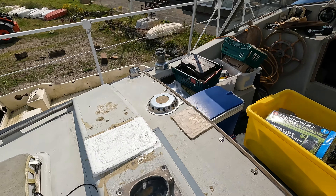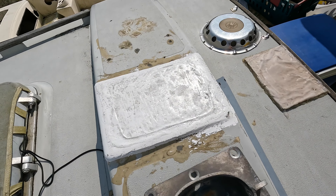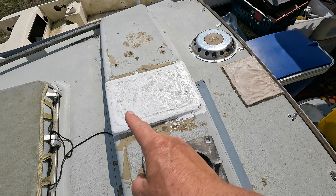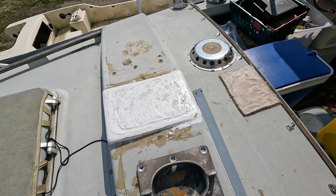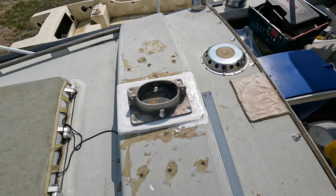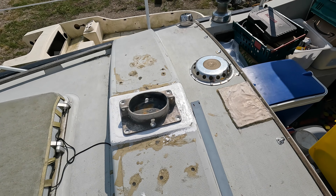There's the mizzen mast foot and that's where it's going to go. That's had some extra layers of fiberglass cloth on it. It's been filled and painted. That goes on there. The only challenge at the minute is that by filling it and so on we've hidden where the holes are.